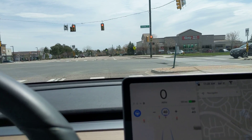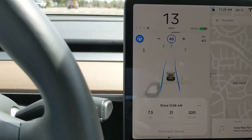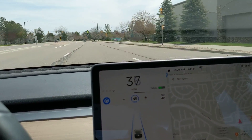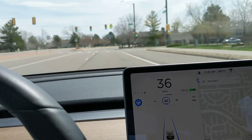Okay, I think it's about to turn green and there's nobody crossing the road, so I'm going to hit the stalk — that's the stalk I'm hitting — to let it go through the intersection. And now we're coming up to another one which is green. It says it's going to stop, so I'm going to hit the stalk and say, nope, it's green, you don't have to stop.